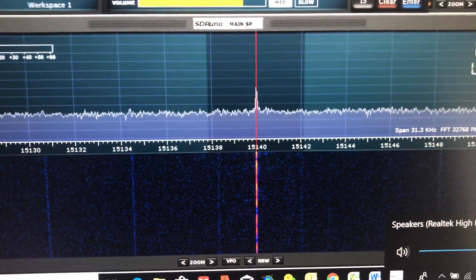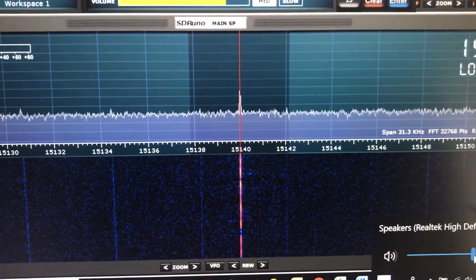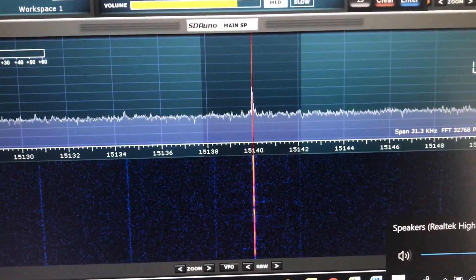Highly recommended. The noise floor is back down to minus 120 dBs. Thanks for watching.